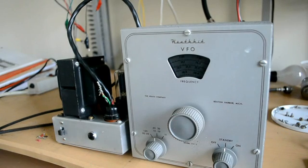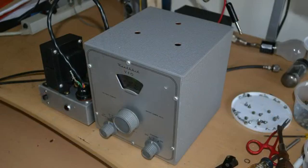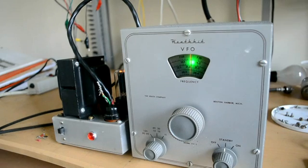Today we're going to look at a Heathkit VF-1 VFO. It really looks in really good condition. If you look at the top, it's powered independently by a power supply, which is very unique in that you could use this VFO to power any vintage transmitter. Normally with a Heathkit VF-1 VFO you can only use it with a Heathkit AT-1, and I believe it works with the Heathkit DX-40 and the Heathkit DX-60.